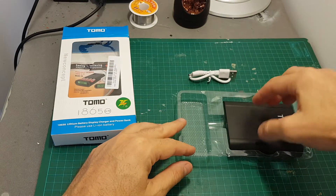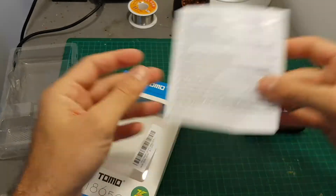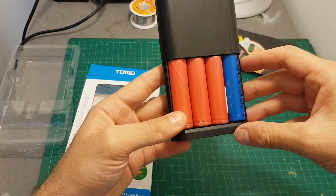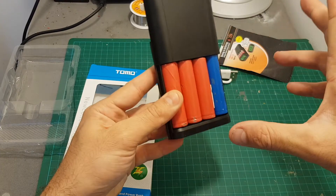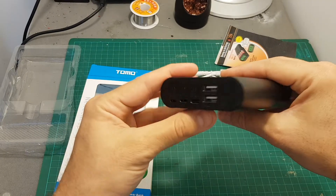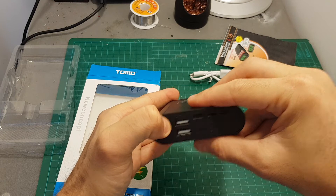Also included is a short instructions manual. I've already put inside this charger four 18650 batteries which I've gathered around — I think I took them from an old bad laptop battery. The coolest thing about this charger is that it enables you to charge the batteries on one hand and also to use it as a power bank on the other. In order to turn it on you have to press this on switch.